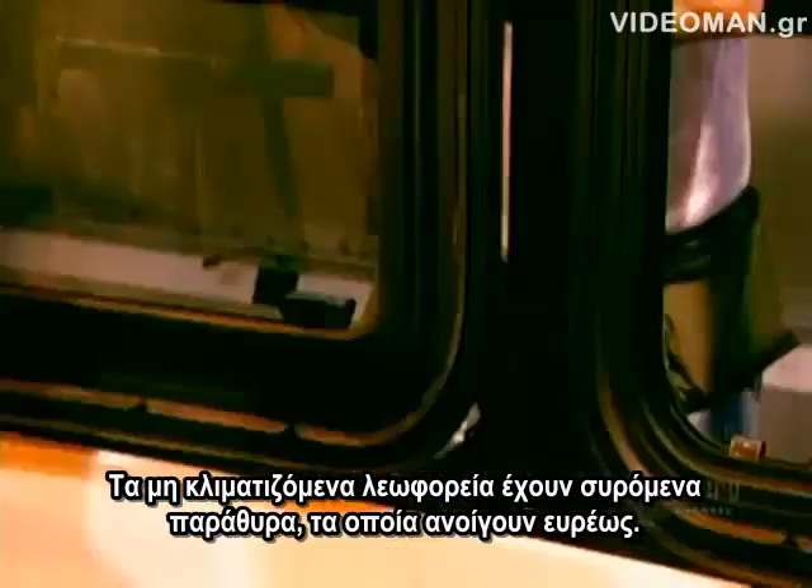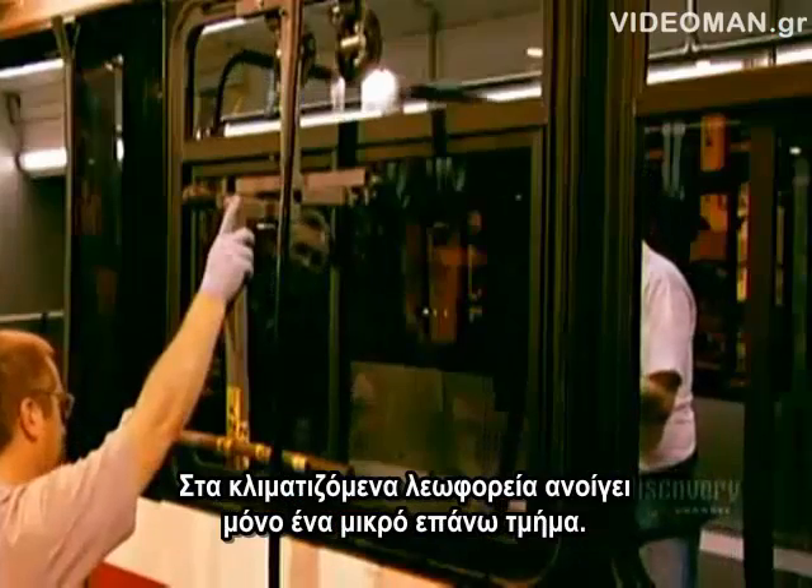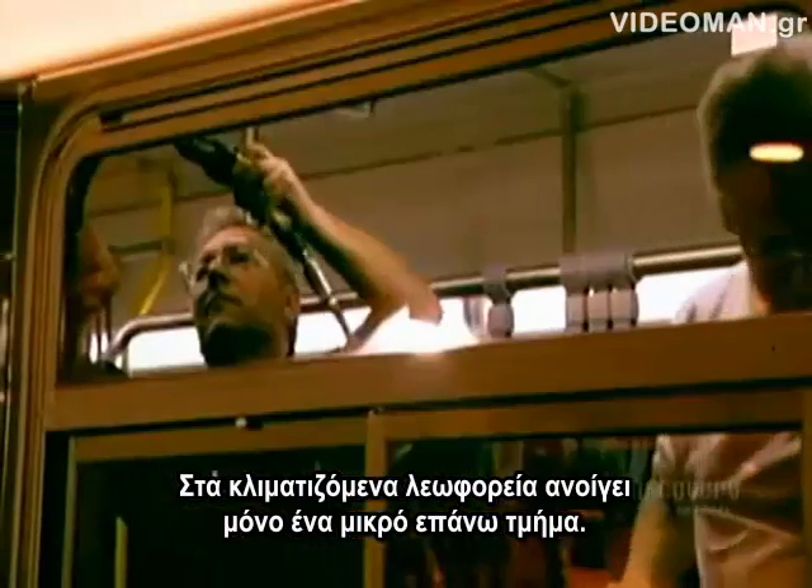Buses without air conditioning have sliding windows that open widely. On air-conditioned buses, just a small top section opens.